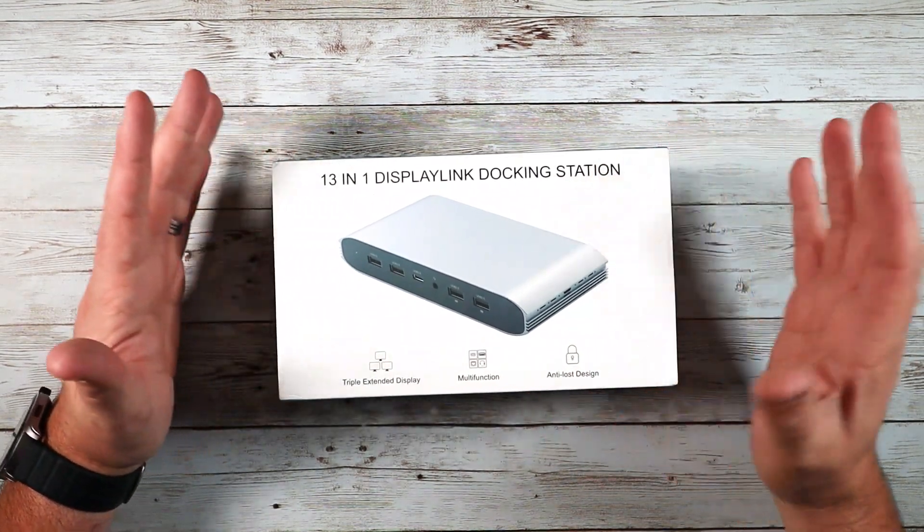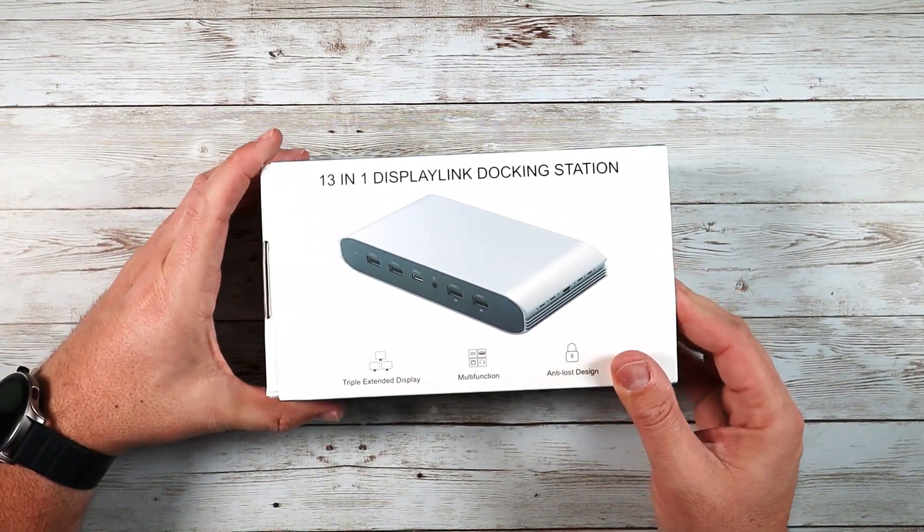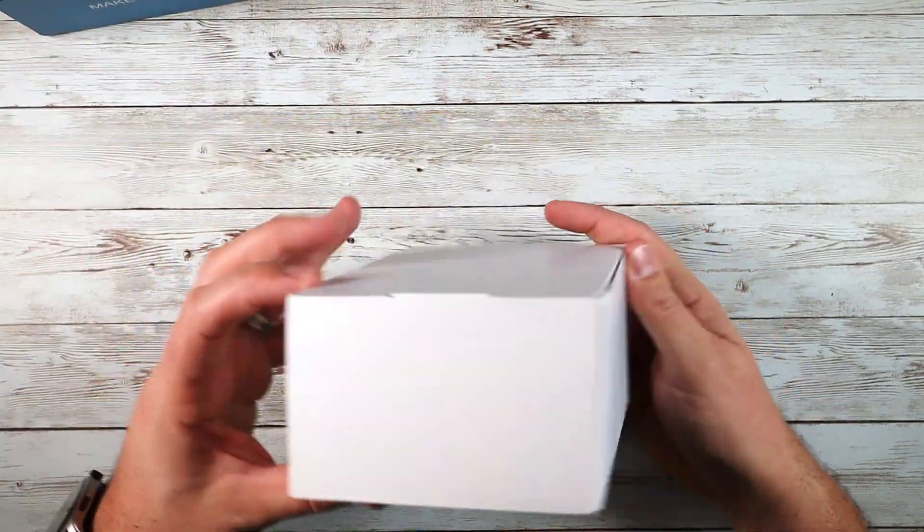Having something like this to help you with that and make that connection just a little bit easier is really slick. Let's pull it out of the box and take a look at what this thing can do, because it can do a lot of different stuff.